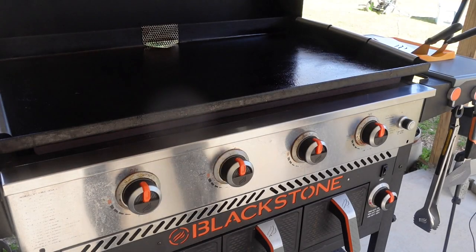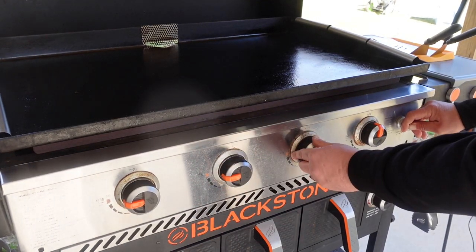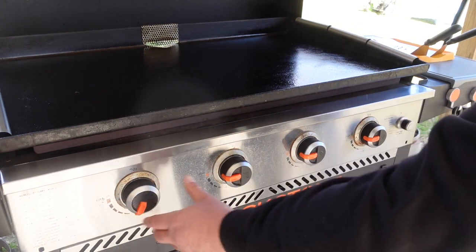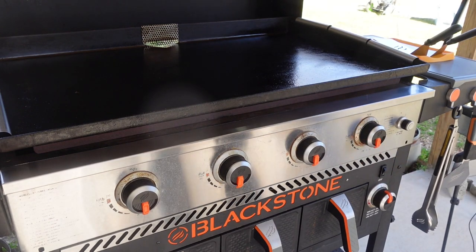But for right now we need to fire this thing up and show you some groceries. Let's get this cook started. I'm going all four burners today, all the way across, but I'm going to go down to low. I'll let you know if we adjust.